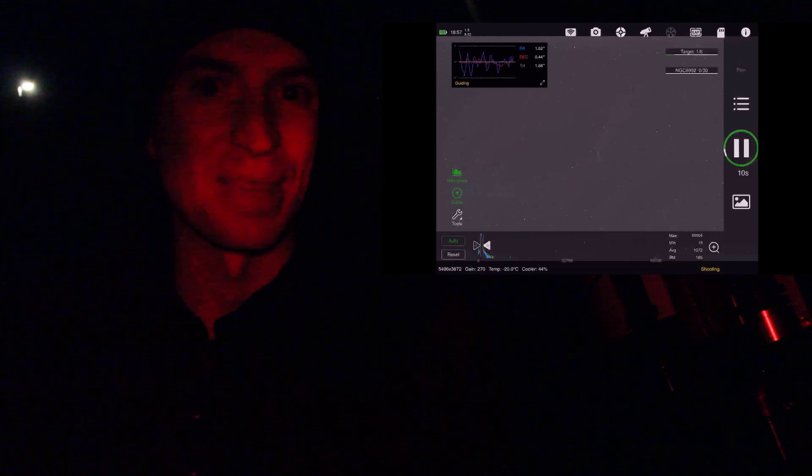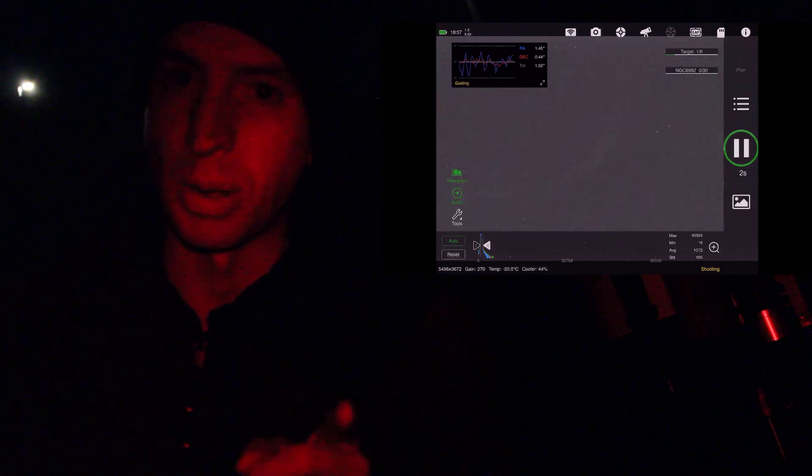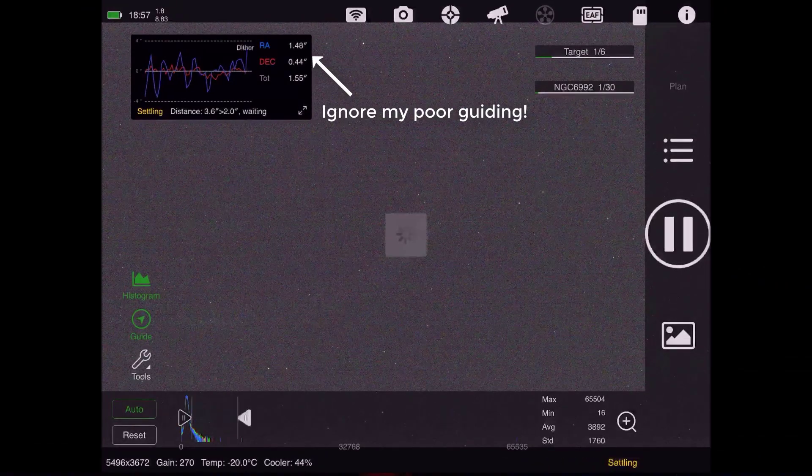My first exposure is almost done here. There's always a little bit of anxiety and excitement that comes along with testing a new filter. This is a two-minute exposure — and I should correct myself, I said Western Veil earlier, this is actually the Eastern Veil Nebula. Alright, it's downloading. Fingers crossed.